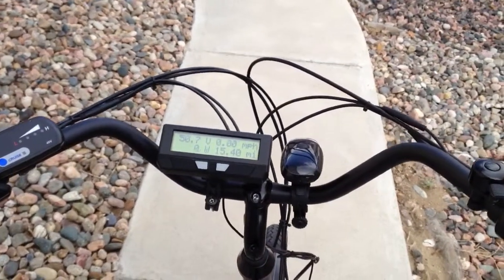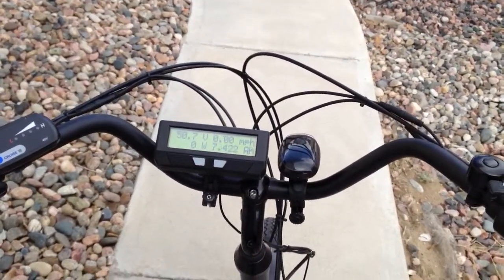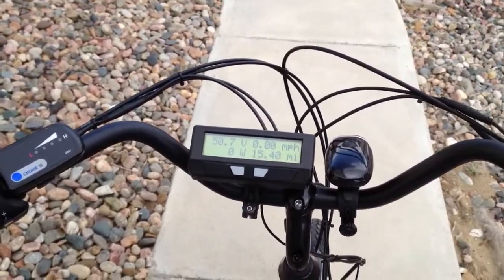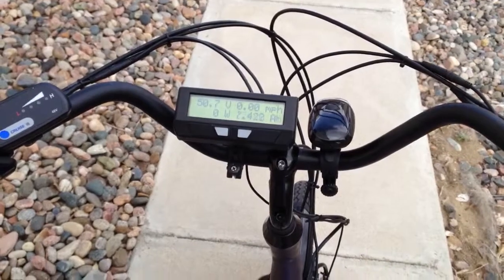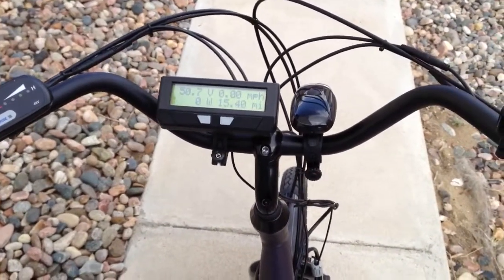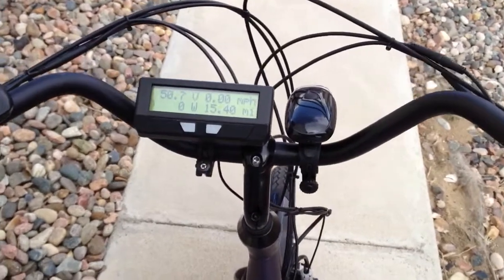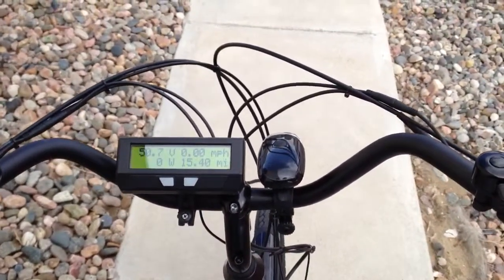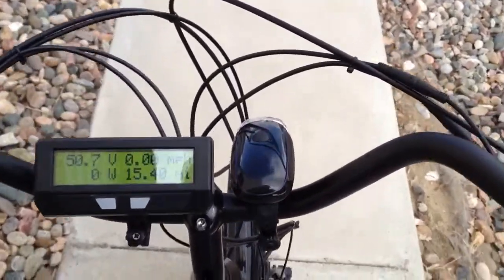Alright, so here I am on my Juiced Riders ODK V2. The battery is at about half the charge it should be at — it's at 50 volts. Voltage doesn't mean anything, but I've got about 7.4 amp hours on it on a 15 amp hour battery.